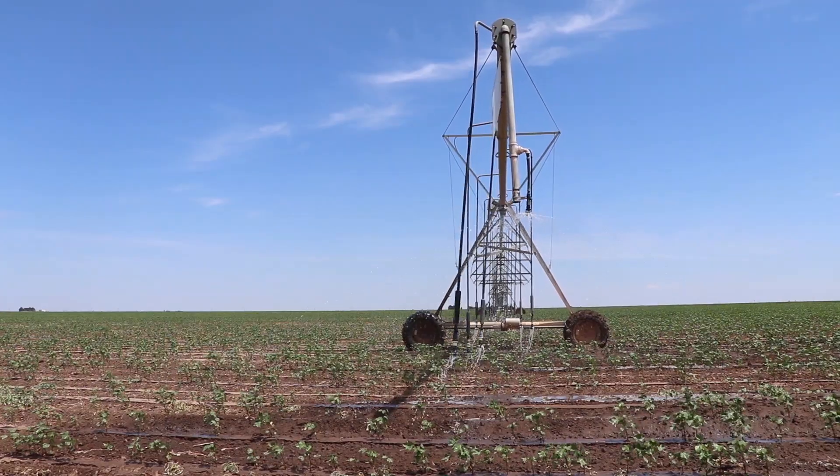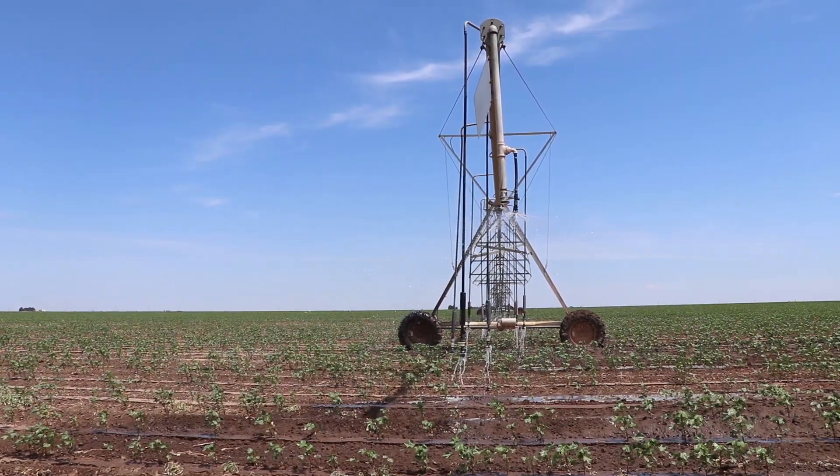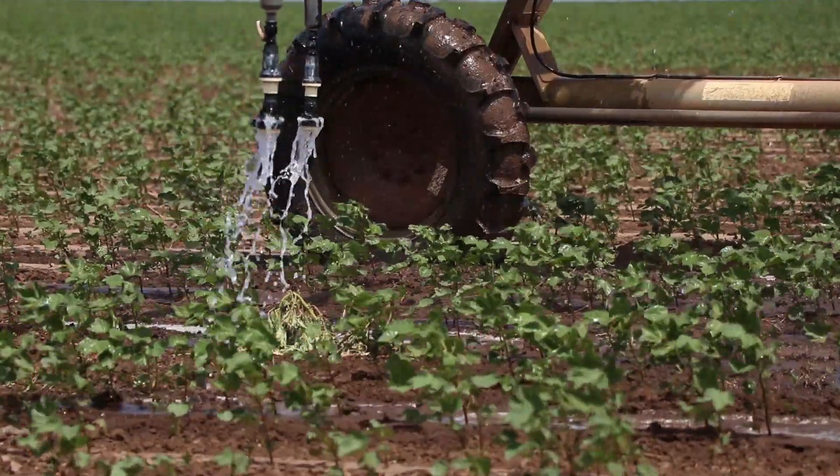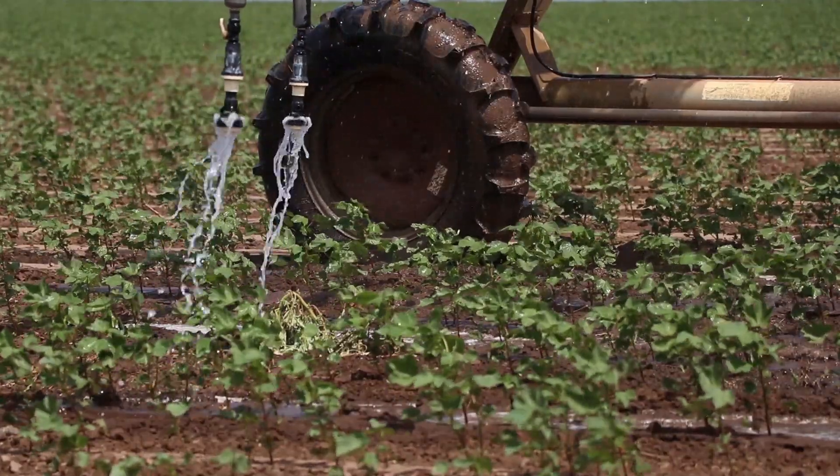So you can go there immediately and shut the water off instead of just wasting it. With soil moisture monitoring you can also be more accurate with what irrigation water you need to apply.